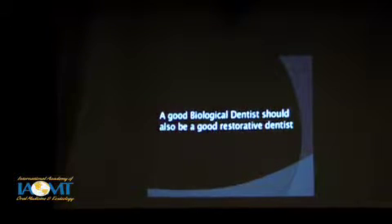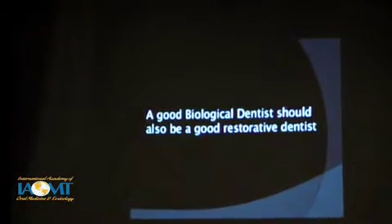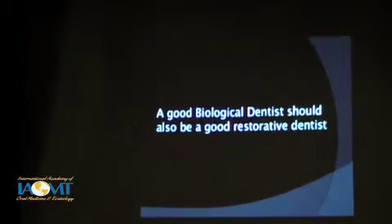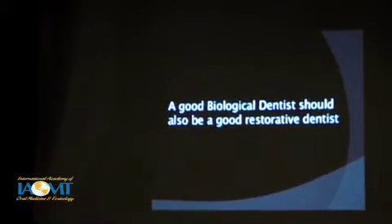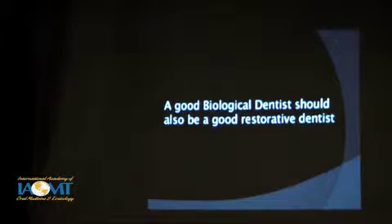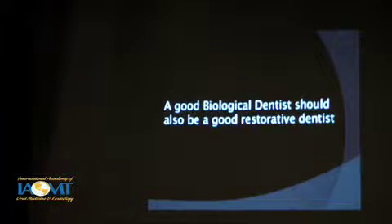My basic premise — kind of two of them. The first is that a good biological dentist should also be a good restorative dentist. If you are putting yourself out there in the community as a biological dentist, especially as an IOMT accredited member, you have a level of expertise that's head and shoulders above dentists in your community. Patients are seeking you out for that expertise, and I contend that you need to also deliver excellence in restorative dentistry as well. So I think the two need to go hand in hand.